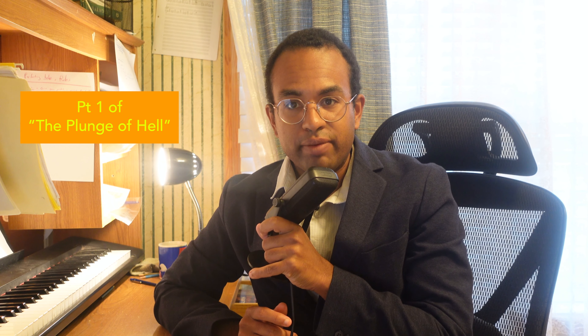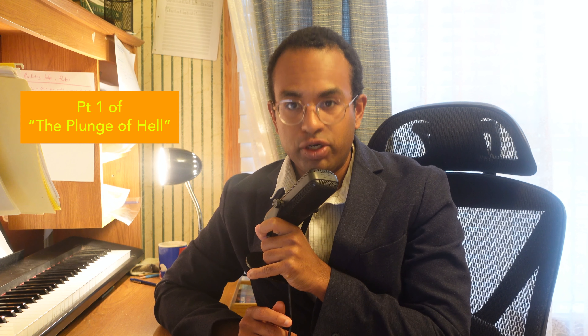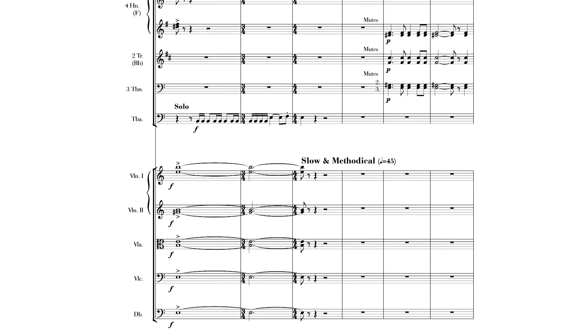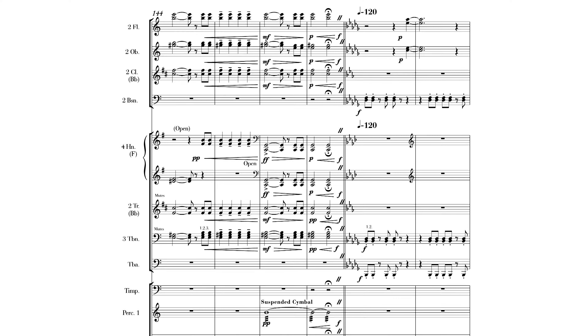Welcome back to Barney Music. My name is Barney. I'm a classical composer and the founder and director of Barney Music. In today's episode, I'm going to show you an excerpt from The Plunge of Hell, which is from the fourth movement — or terror movement — from Hubba's on the Way. Hope you enjoy.